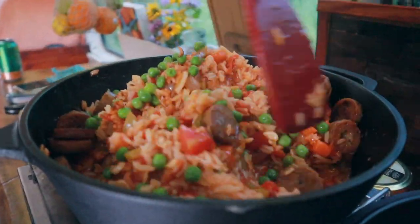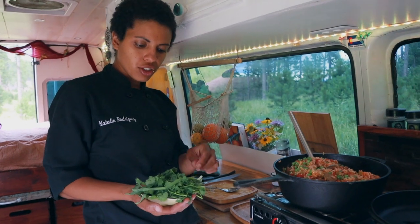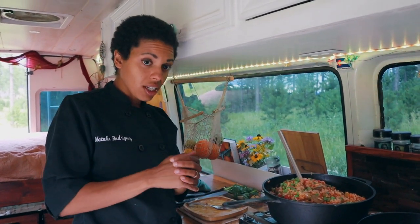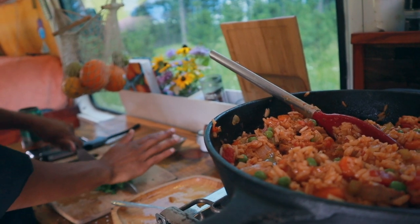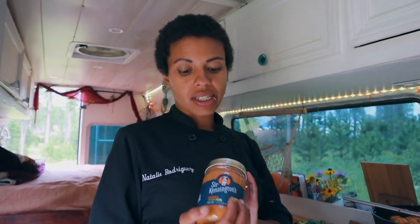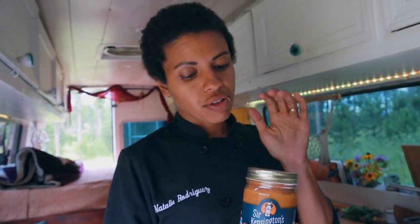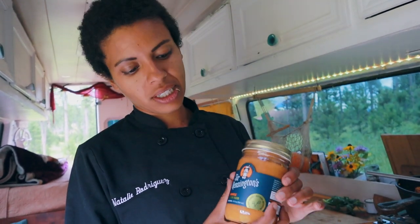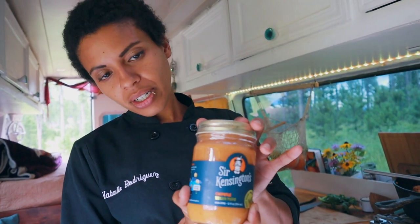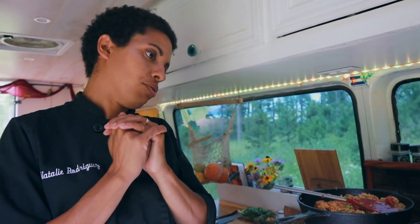I'm going to check the seasoning for salt and then add some fresh herbs — cilantro and green onion. If you don't like cilantro or green onion, you can omit them. The one other thing I'm going to top this with: I'm making a simple sauce with this vegan mayonnaise — it's Sir Kensington's, made with aquafaba, which is chickpea water. This is a chipotle vegan mayo — it would go great with this, so I'm going to just drizzle some on top for an added touch.